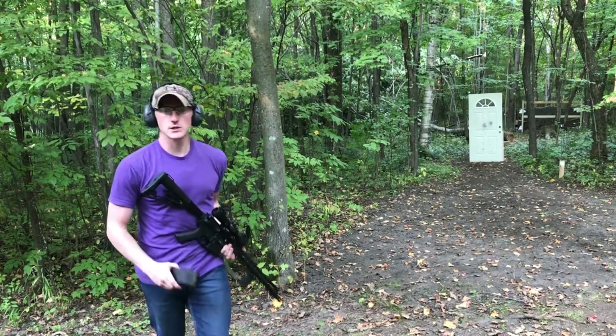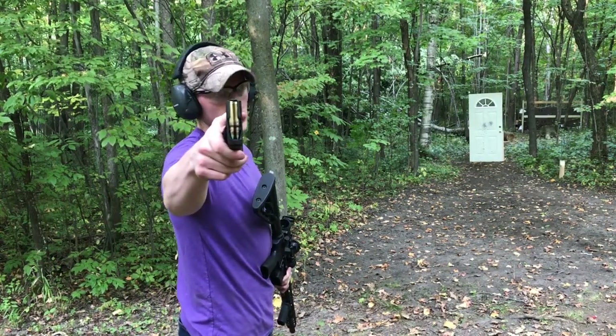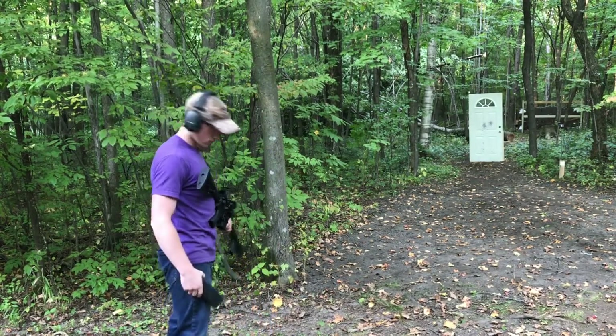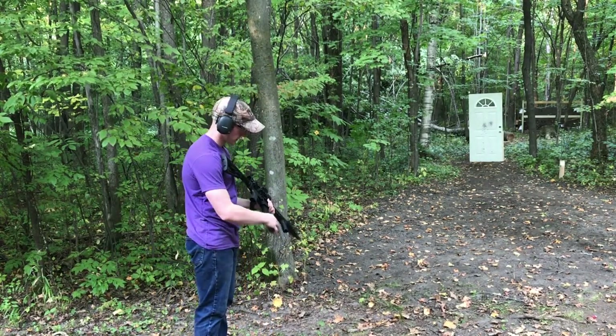Now we're going to go ahead and shoot our 5.56 through an AR-15. You can see we're using our Winchester green tip — that'll be four rounds. Let's go ahead and show you exactly what happens.